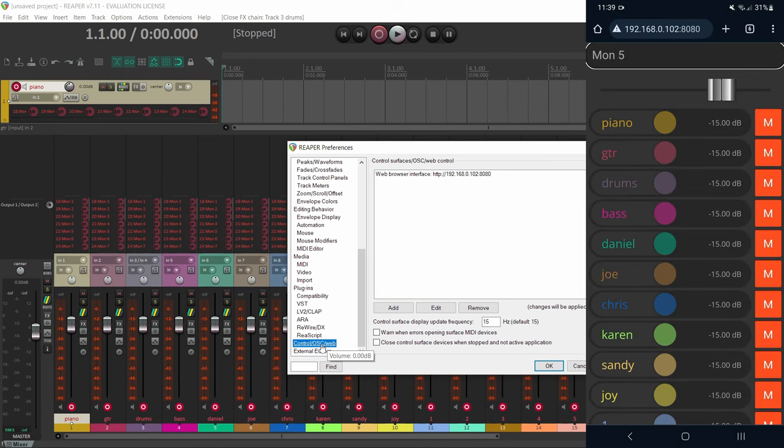Once everything is set up, save this project as a template. Go to File, Project Templates, Save Project as Template. Then go to Preferences, Project, click Browse, and select that template file. Now when you open Reaper, it will load everything automatically. The really cool thing about Reaper is that it keeps the record buttons on — unlike Pro Tools, which turns off all record and input monitoring buttons every time you close and reopen the session. With Reaper, it's literally just plug and play: open your laptop, plug it into the mixer, open Reaper, and everything is set.